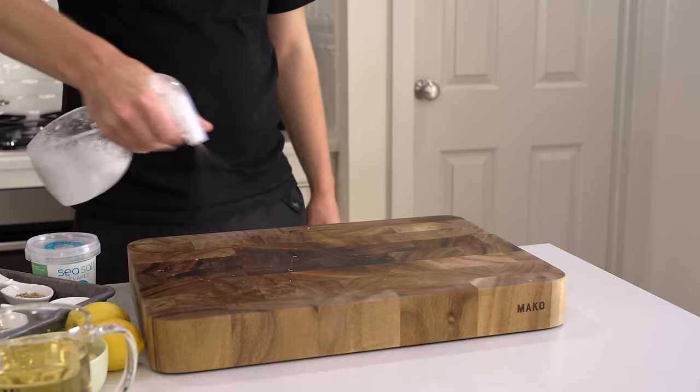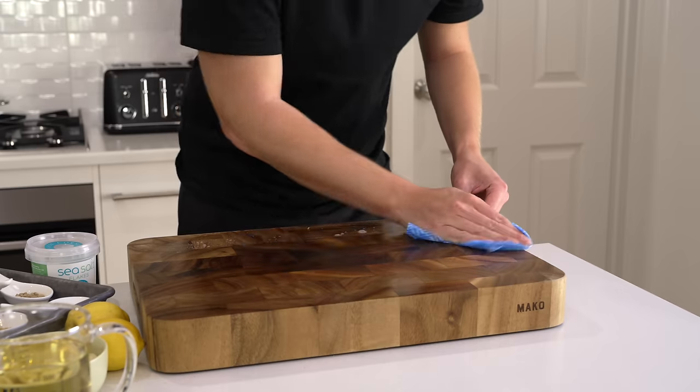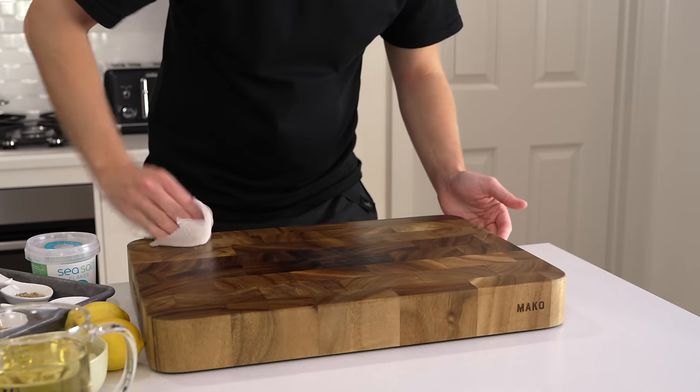There are people out there who say don't cut raw meat on wooden boards, but you're never going to guess what you do after you use it — you clean it.